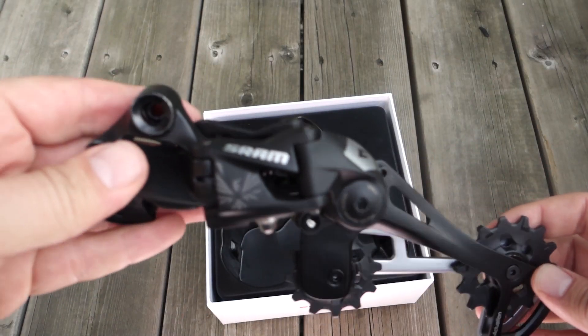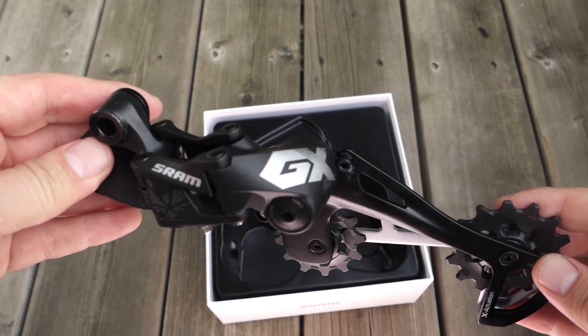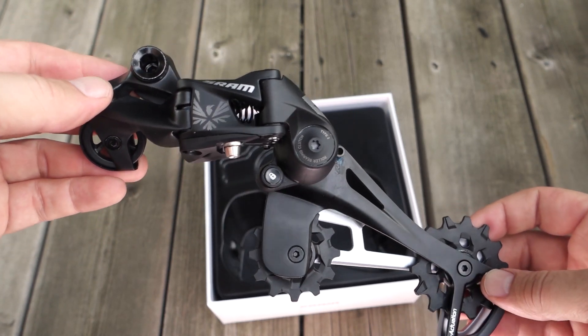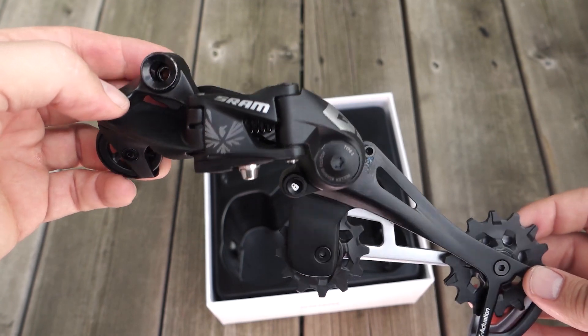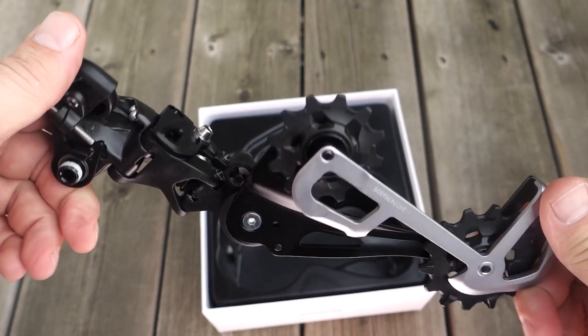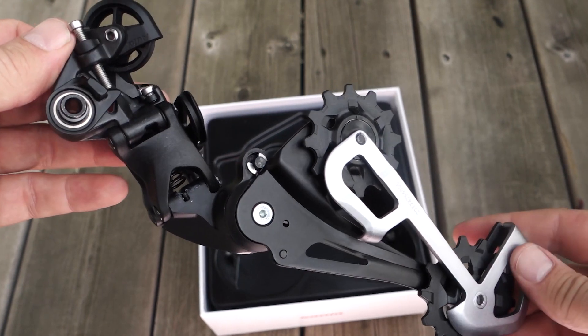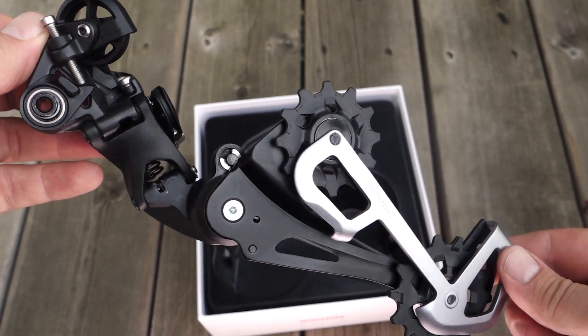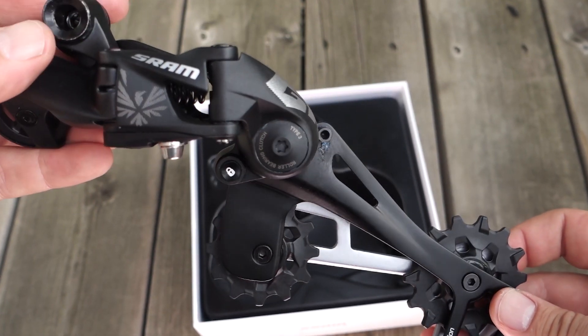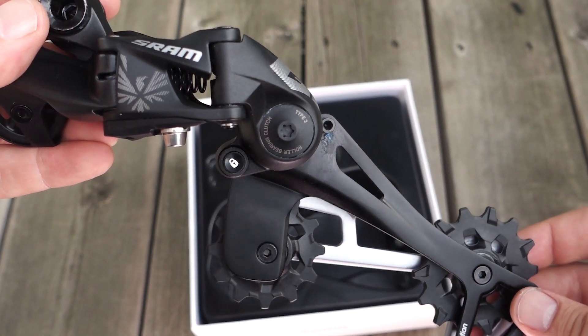And that's pretty much all I have about the shifting bits on this GX Eagle 12-speed from SRAM. As usual, if you have any questions let me know in the comments below. Also, if you want to purchase any one of these products, use the links in the description for my preferred seller. Don't forget to like the video, keep an eye on my channel and social media. Until next time, I'll see you on the trails guys - cheers!